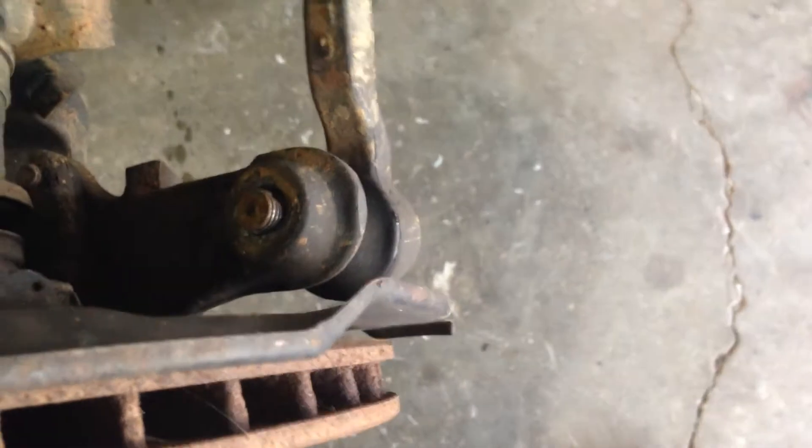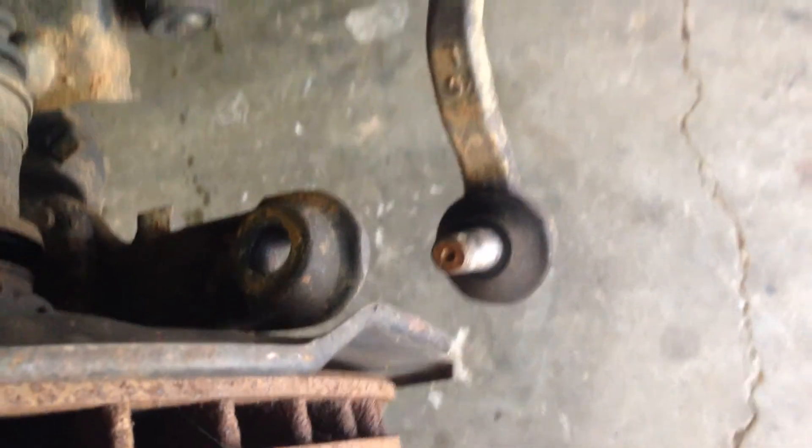Now this truck has a little bit of lift to it, so that tie rod is really in there — but that's it. Easy.